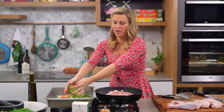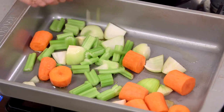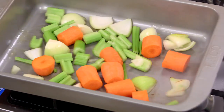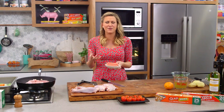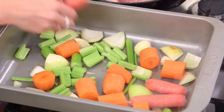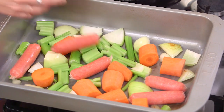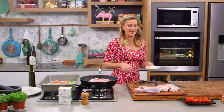By having one pan sealing the meat and the veggies in the other, it just makes life so much easier and much faster. I also have some chipolata sausages here — they've got fantastic flavour with some garlic in there. This is going to give the dish more meatiness, some salt, and more characteristics from the flavours in the sausages.